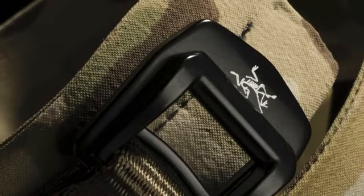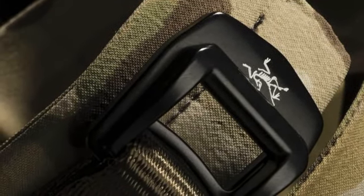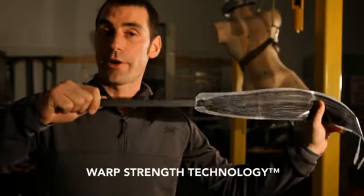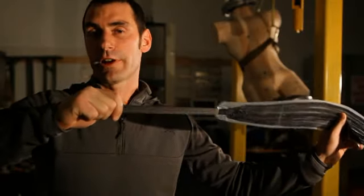We started with our proven warp strength technology to make a safety device, then we added some features to make it a practical belt. Warp strength technology is our patented process of taking structural webbing and modifying it to spread the load across the entire surface area of the belt — that way it remains supple and comfortable to wear.